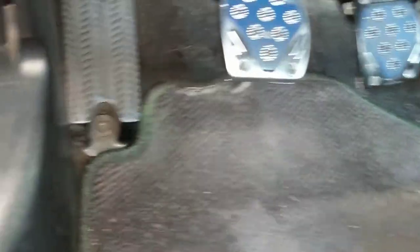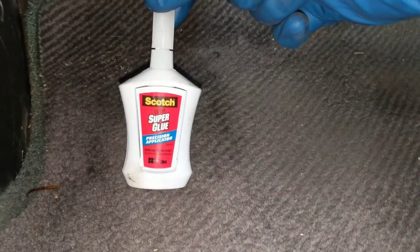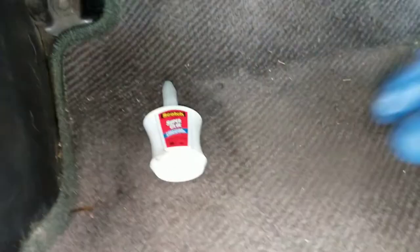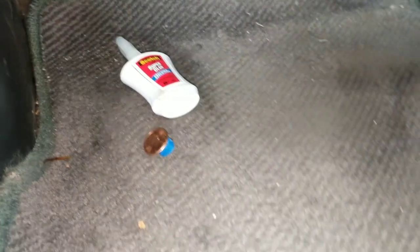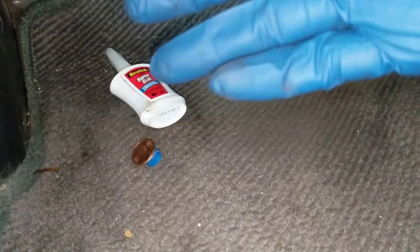I'm using this stuff, which I just did — car starts. Don't know if it's going to last a week or two years. But that's the way I did the penny, and the car starts. It cost me a penny, superglue, and a glove.